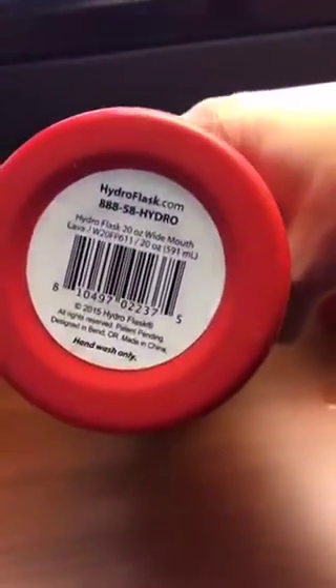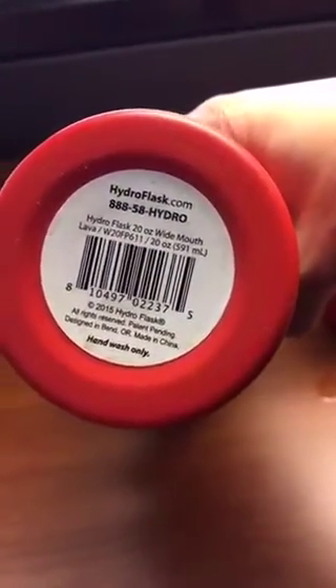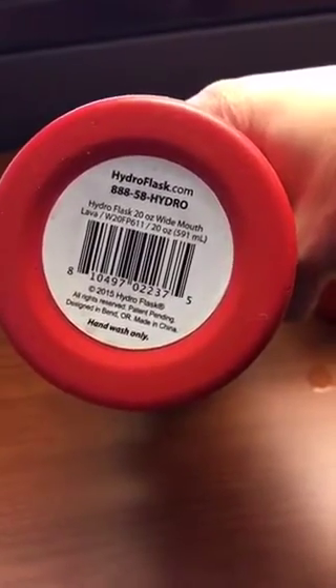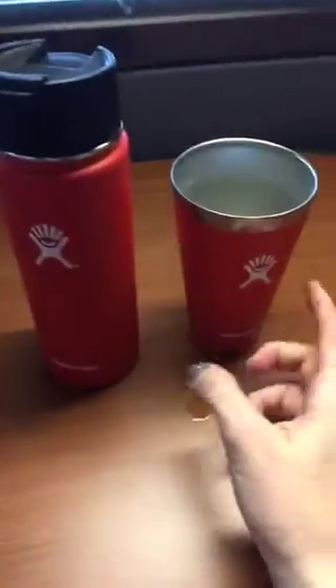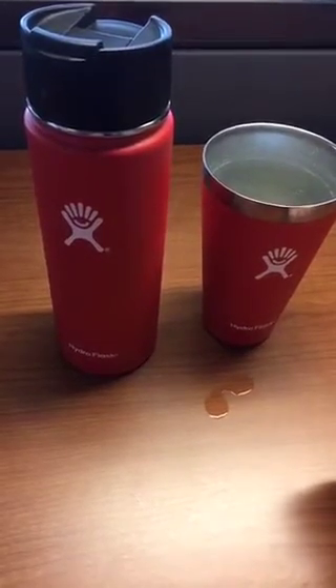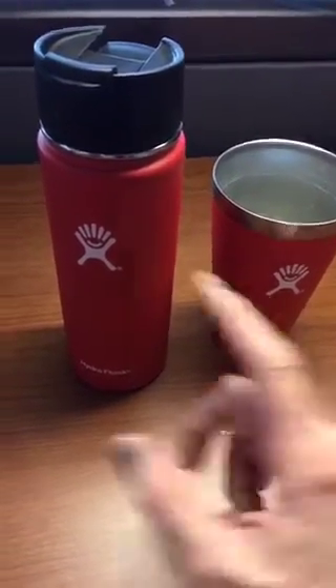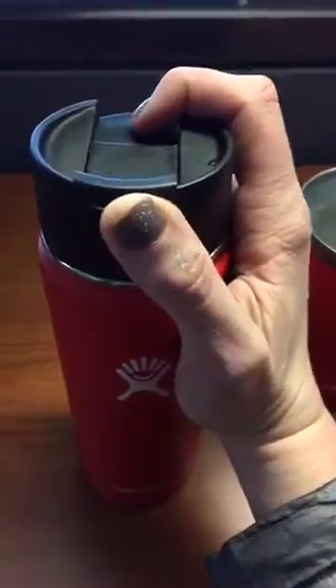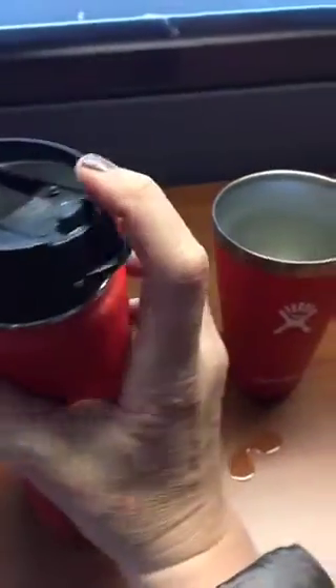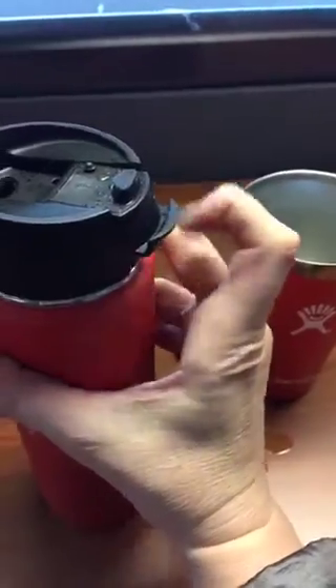I'm going to show you the bottom just so you can see. The Hydro Flask is a 20 ounce wide mouth in lava — 20 ounce, designed in Bend and made in China. Hand wash only, so you do want to hand wash these. I don't know what would happen if you put them in the dishwasher — I'm assuming it's probably just the heat. But this one also has a texture to it and it's just a flip top. I can do this one-handed and then it secures right there, so it's not flipping around, which is nice.